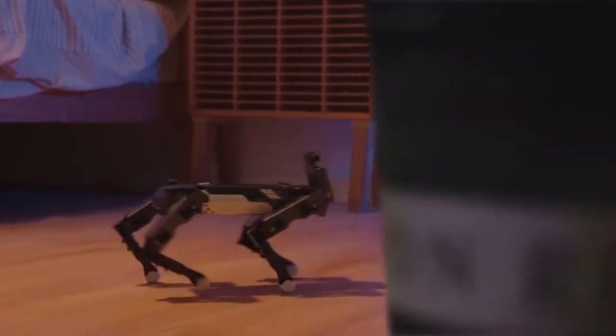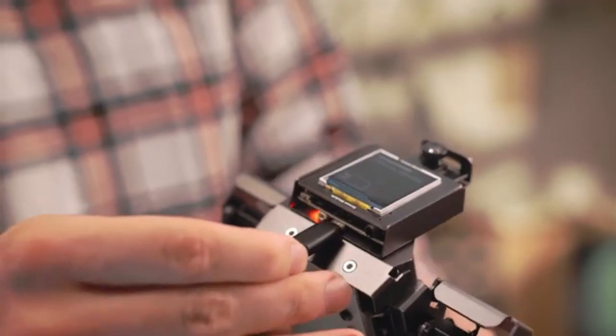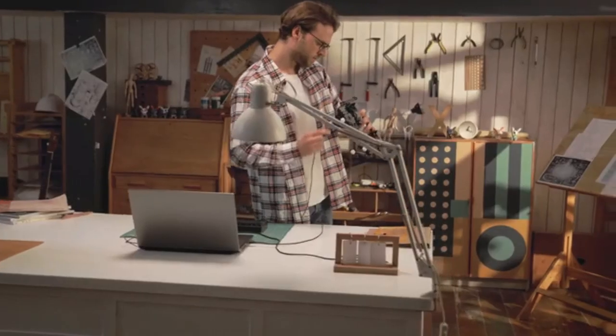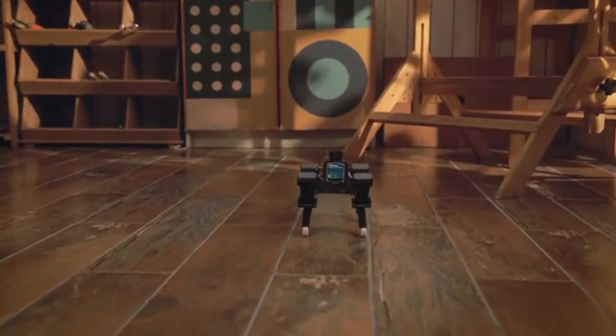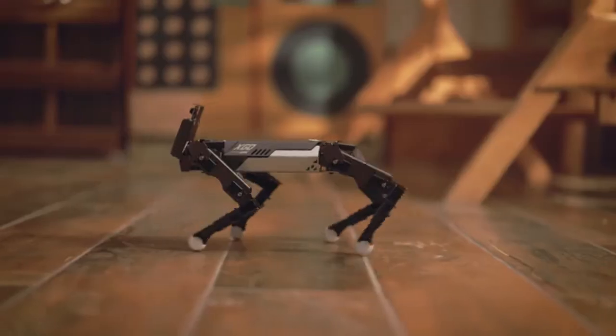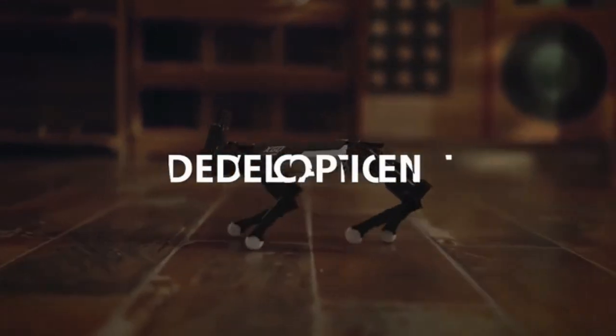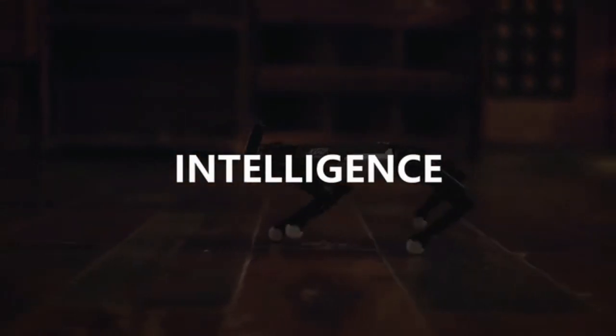What X-Go can do is more than this. X-Go is equipped with an open-source control interface and graphic programming feature. You can program X-Go easily. This is X-Go, a programmable desktop AI quadruped robot. With flexible motion, you are expected to bring more possibilities to X-Go.